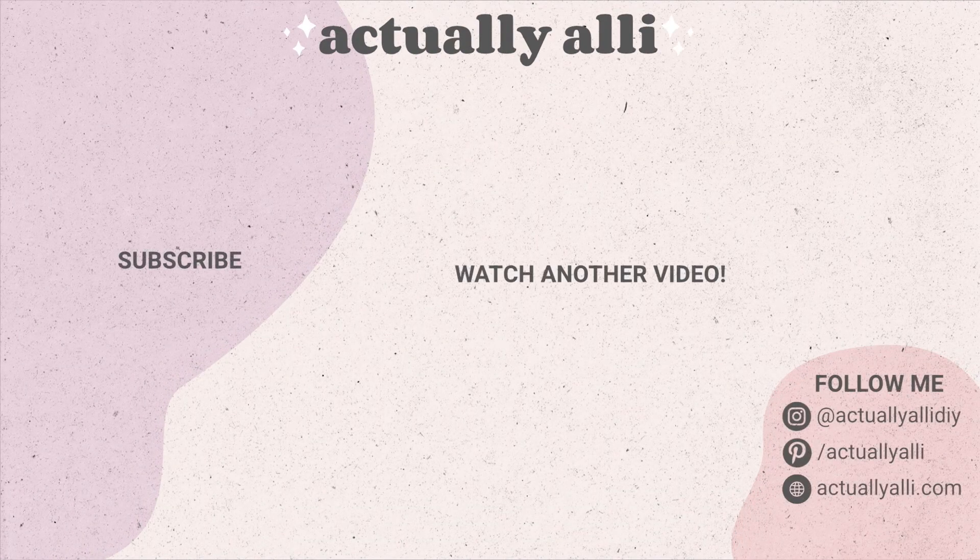Don't forget to head to the description box and check out the playlist — that's where you'll find all of the amazing creators taking part in this fun challenge. I'll also link that right here on the end screen. That's everything I have for you today. I'll see you in my next one. Bye!